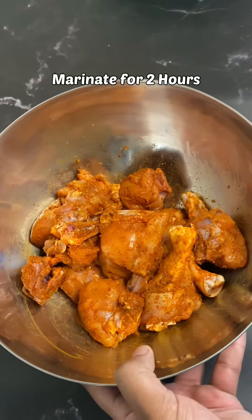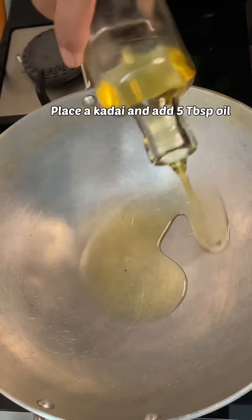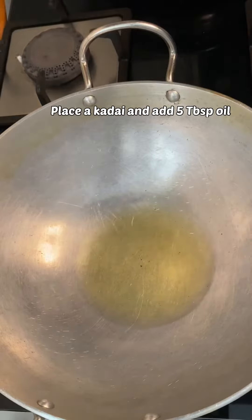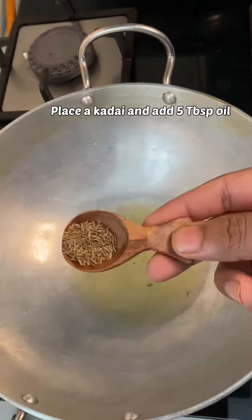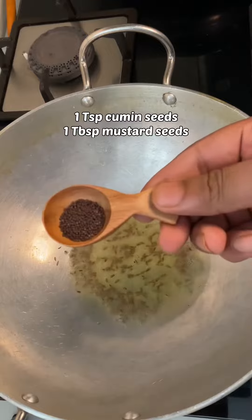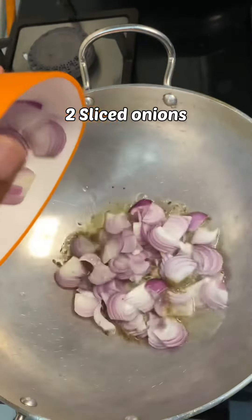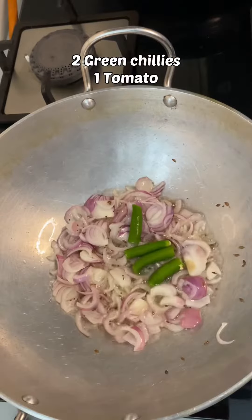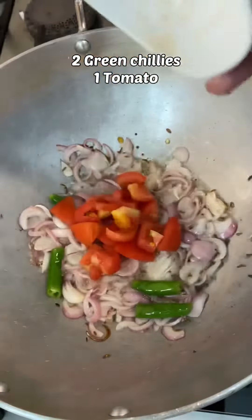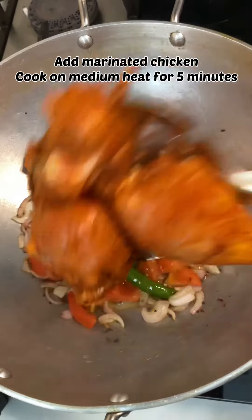Add 1 teaspoon of turmeric powder and let it marinate for 2 hours. In a kadai, add 5 tablespoons of oil, cumin seeds, mustard seeds, 2 sliced onions, 2 green chilies, 1 tomato, and add the marinated chicken.